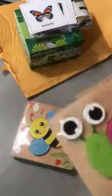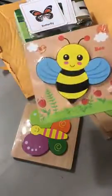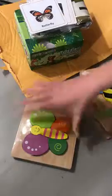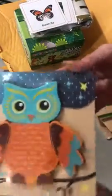For those of you looking for a video review just to see the quality of the item before you purchase it, here you go. These puzzles are adorable — this one's really detailed, and how cute.